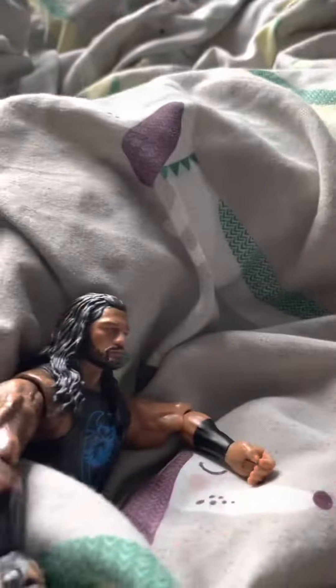The last figure is this Roman Reigns. I've had this now for about a year and it's still so crappy. I literally cannot believe it.